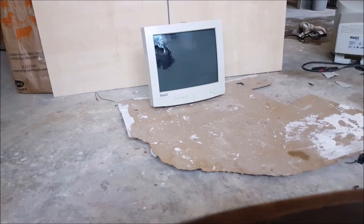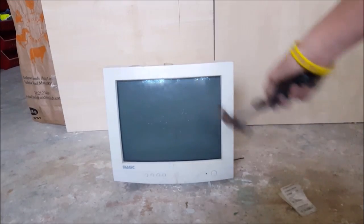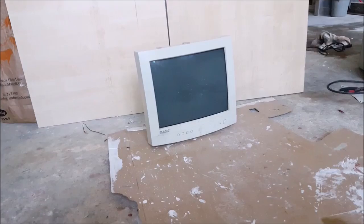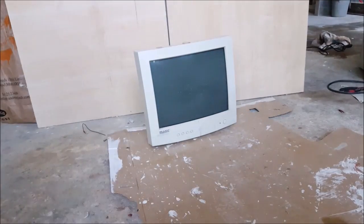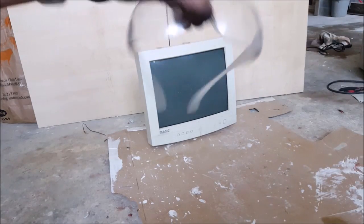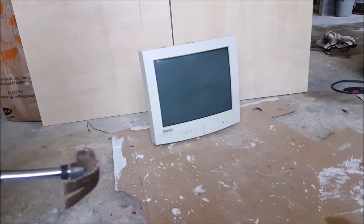Hi there, and today in this video we are going to be testing a hammer versus an old TV. For this experiment I'm going to wear safety goggles and earplugs because there is going to be shards of glass flying everywhere. Now let's get in position and grab the hammer.